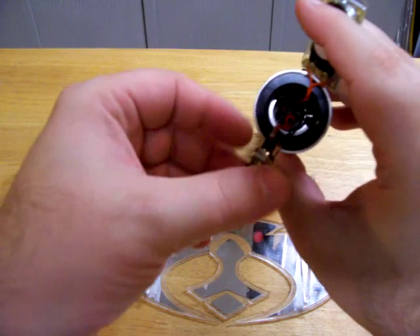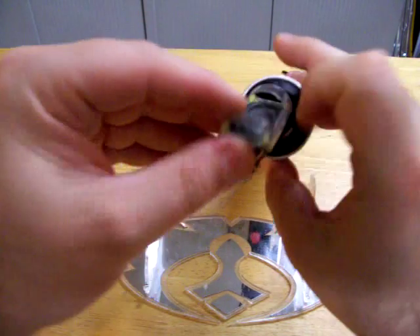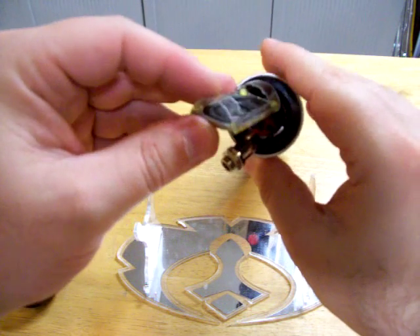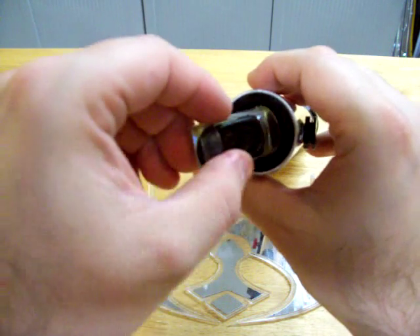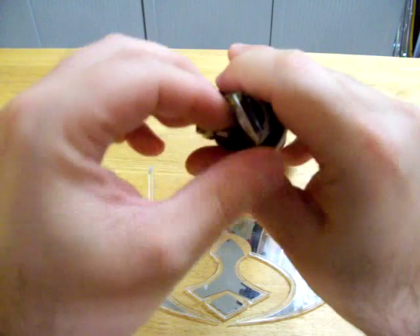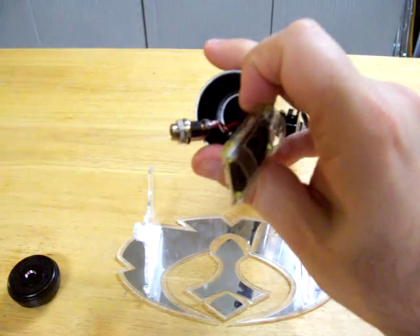Once you hear it click and lock into place, you should be good to go. The speaker volume is actually as loud as it can possibly go, so I can't really turn it up anymore.